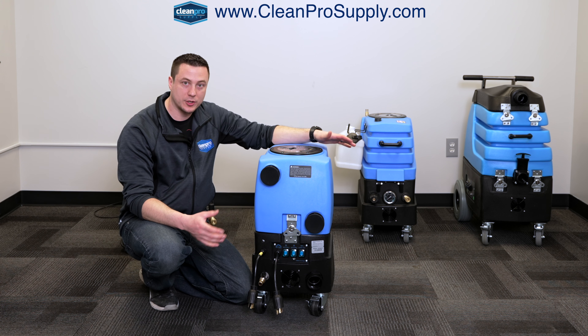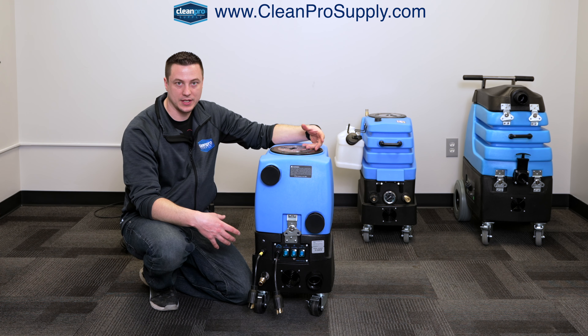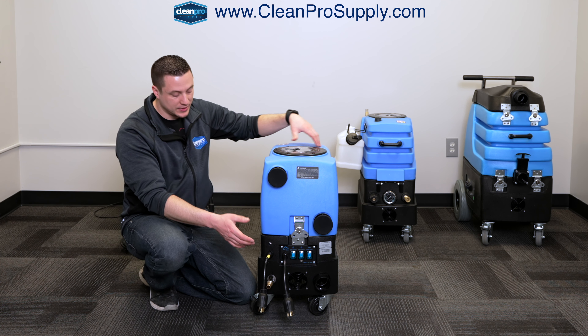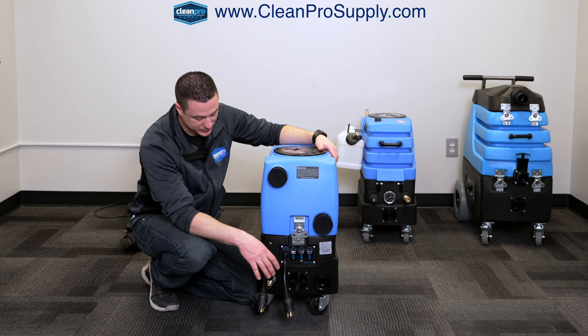On this machine, there's no water pressure coming out — it's just the vacuum suction using it as an extractor. However, this blue wastewater tank still needs to exhaust the wastewater out, and that's what the pump out is for. So no water pressure, but we are going to use the pump out to empty the machine.